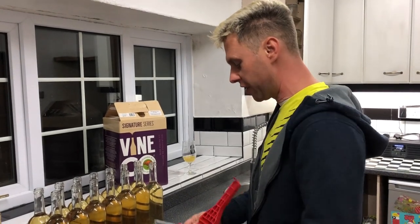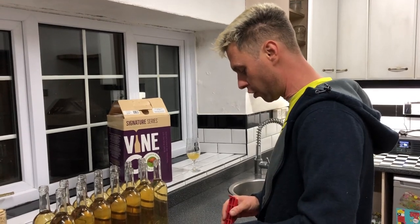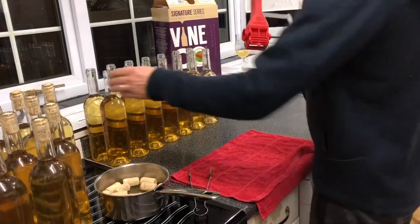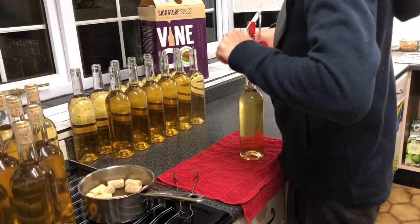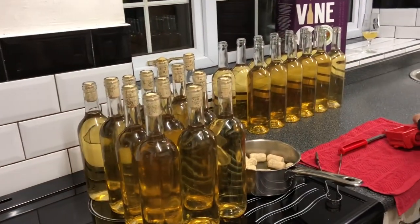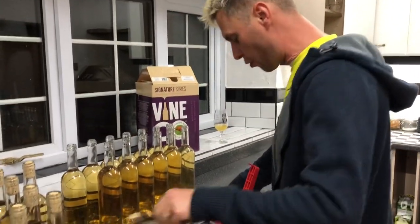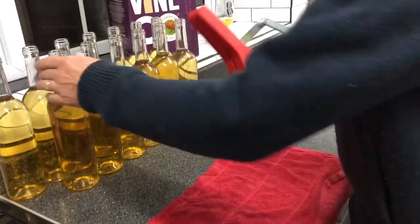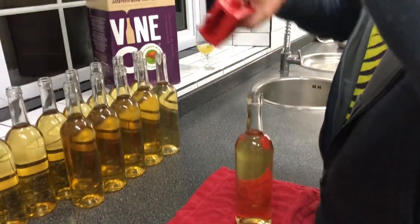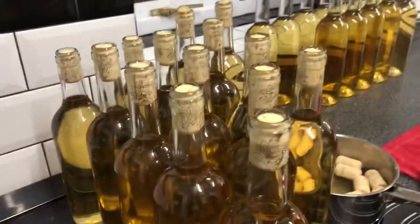Hey guys, Davin here from brewbits.com. One of the questions I regularly get asked is about putting corks into bottles, so I thought I would do a quick video whilst I'm bottling up a load of New Zealand Sauvignon Blanc. The way I tend to do my corking is with a three-handled corker, because I just find them a lot easier to use than any of the other corkers out there.